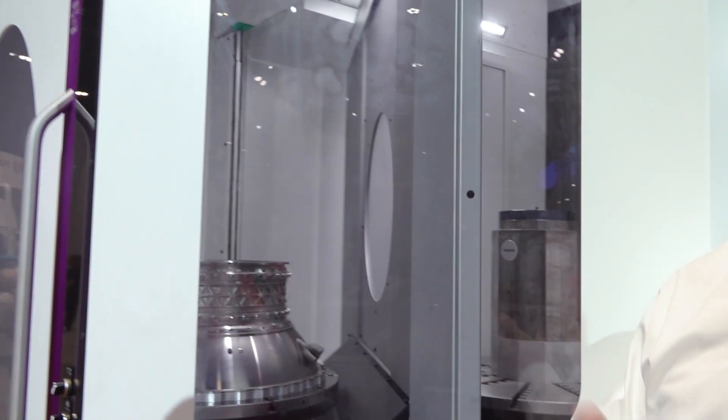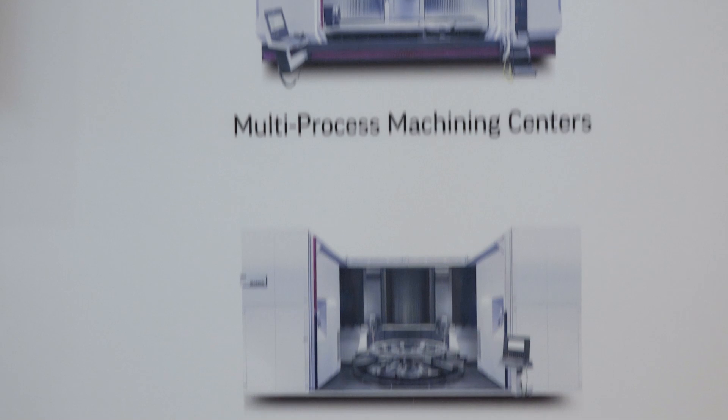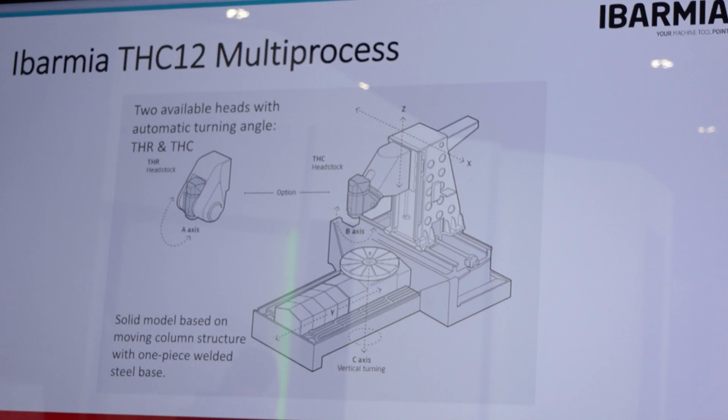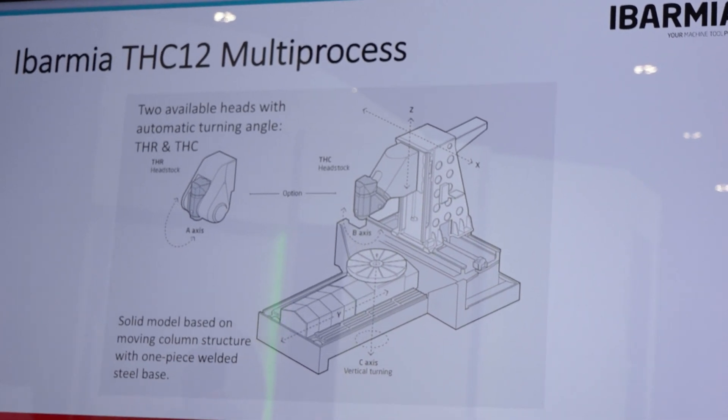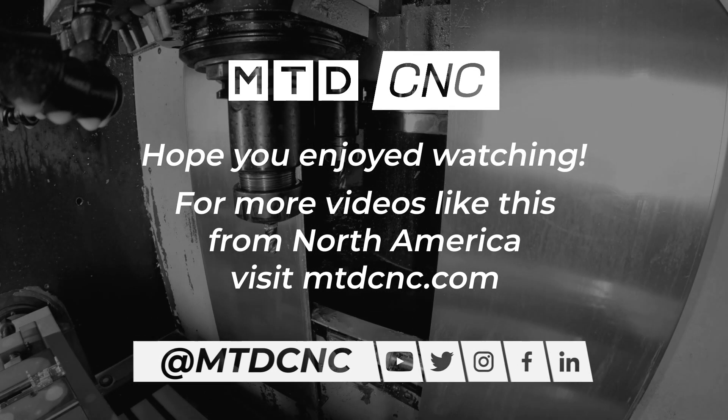That's what Ibarmia is good at — not just providing the machine, but customizing that machine to your requirements. So if you've got parts in this work envelope and you're in the industries we've mentioned, reaching out to Select Machine Tools or through their exclusive distribution network — Morris, Hartwig, Gossiger, and Arizona CNC across the United States — makes a lot of sense to start that conversation and see which Ibarmia is right for you. Thank you so much, Doug. I can see why they call you the Google of machining.